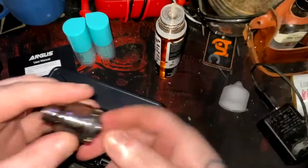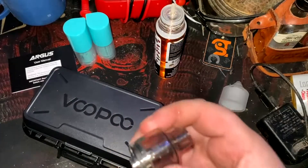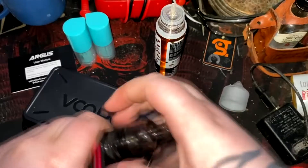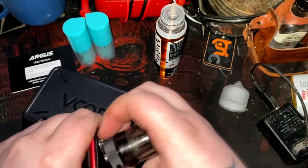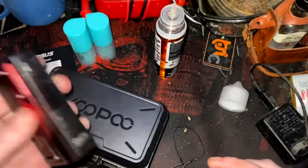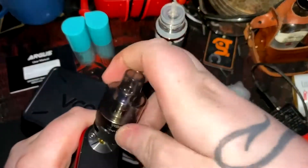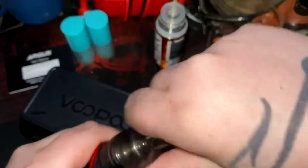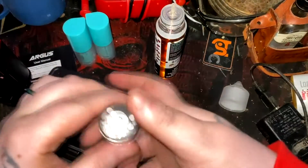What I like about this PMP tank is it actually comes with this little adapter here, which allows you to use this setup on any other tank as well. Let's go ahead and fill the tank up because I forgot to do that.